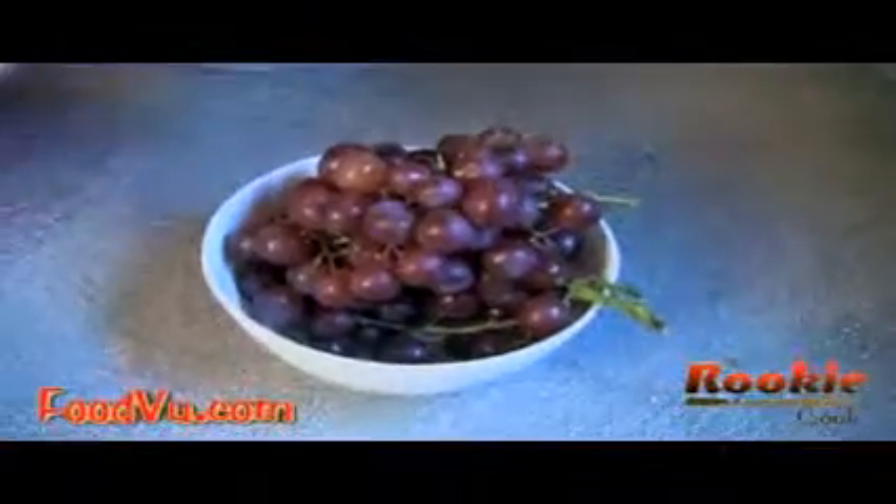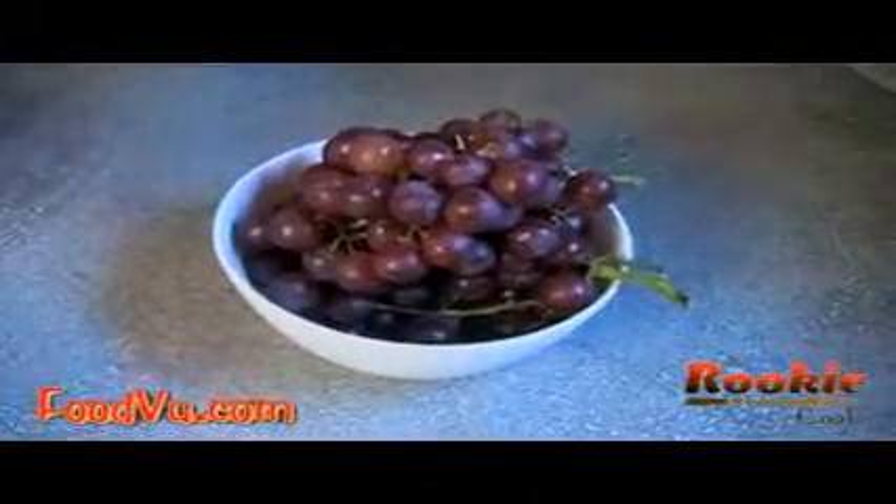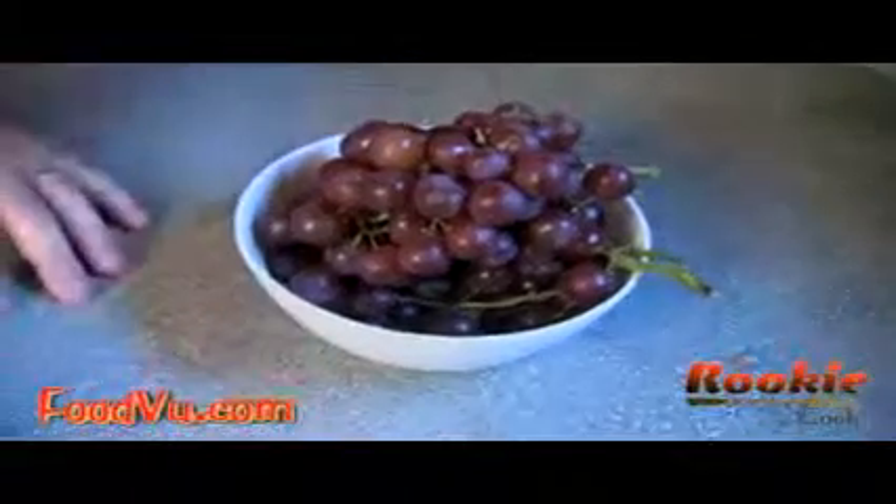What you can do with grapes when you store them is put them in a plastic bag, and don't wash them before you store them because it's going to hurt the keeping process. Put them in the refrigerator, and you want holes in the plastic bag so that air breezes through. They're going to last up to about a week, and that's about it.